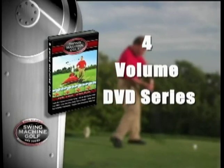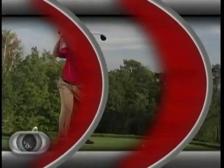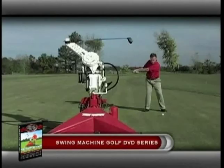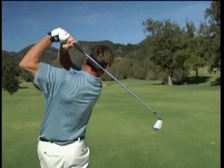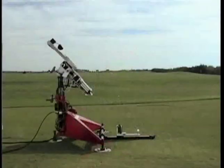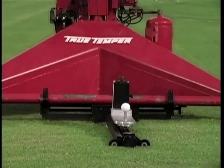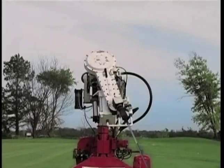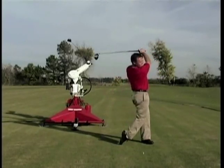Swing Machine Golf is a four-volume DVD series by top PGA teaching professional Paul Wilson. Paul explains that the secret to playing golf is to learn from the only perfect golf swing on the planet. That perfect swing doesn't belong to a golf instructor or a PGA Tour player — it belongs to Iron Byron, the swing machine built to test golf balls and golf clubs for the leading manufacturers. Iron Byron hits the ball on the sweet spot every single time, driver through wedge.